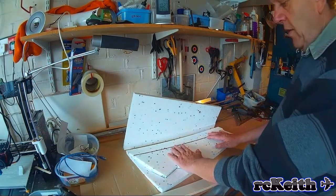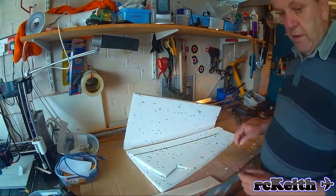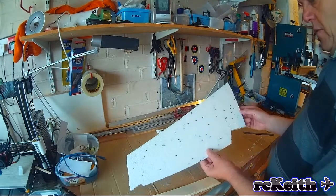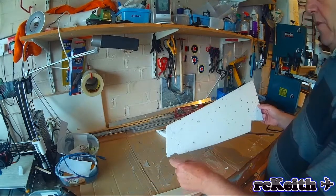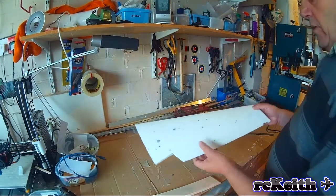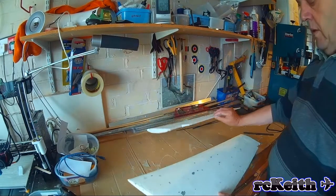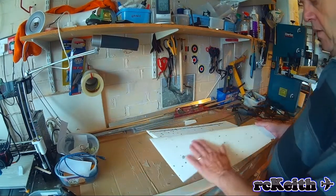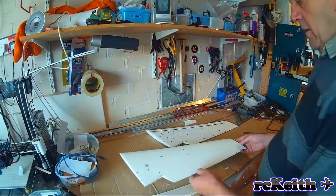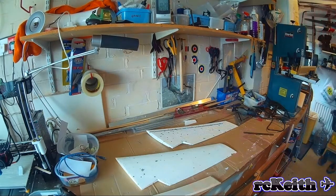The next thing to do is get the second core done and then join them together. Here's the second core and as you can see down towards the end, I've knocked a piece out — but that's easy enough to fix. What I'm going to do with this is cover it in brown paper with PVA glue. I've used this on a number of models and it really is surprisingly strong. I've used it on balsa and foam and once you get the PVA glue on it, you get a really hard surface.